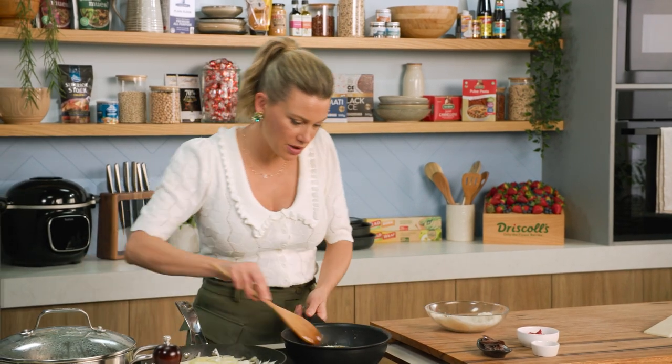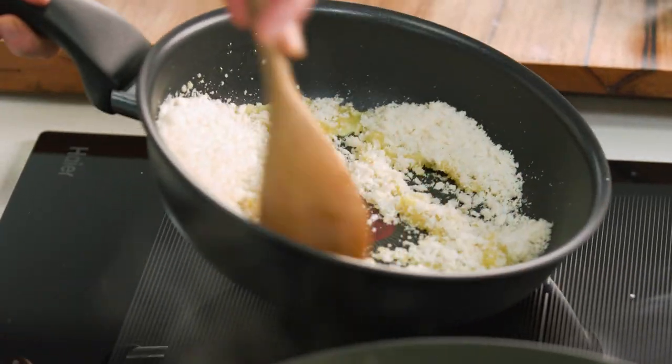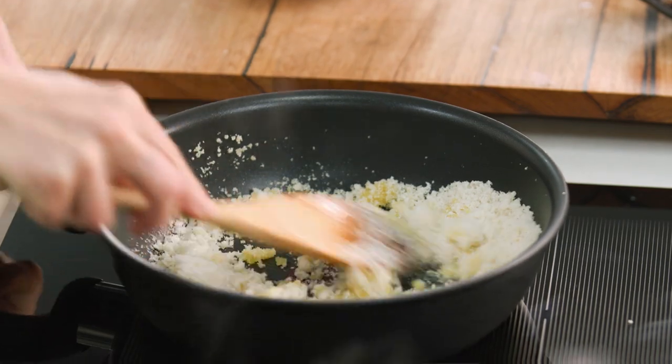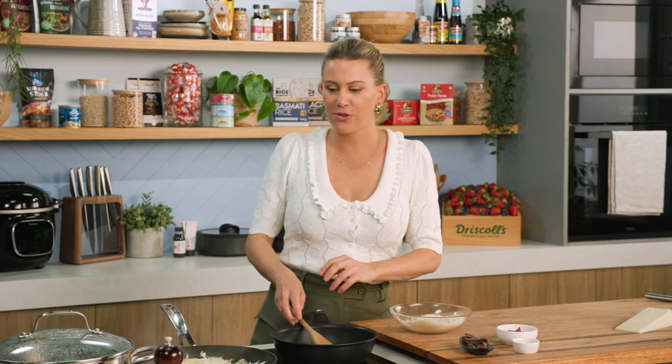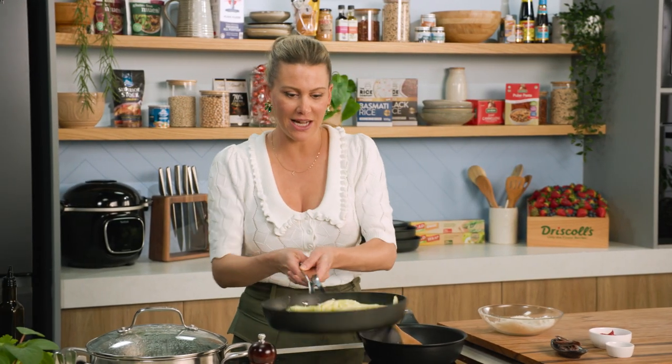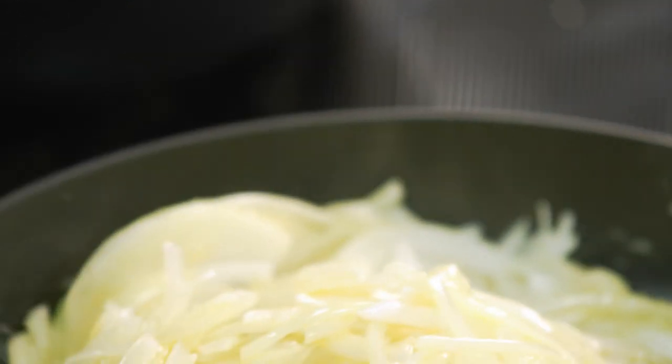With a spoon we're just going to constantly toss the breadcrumbs in the oil, coating all of them, and keep stirring. I'll keep an eye on these breadcrumbs, keep tossing these gorgeous onions, and once they're cooked we'll move on to the next stage.